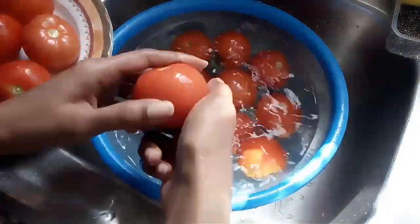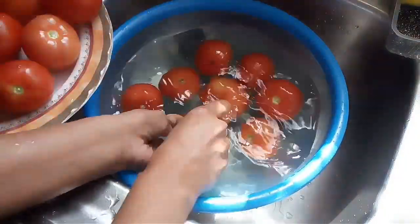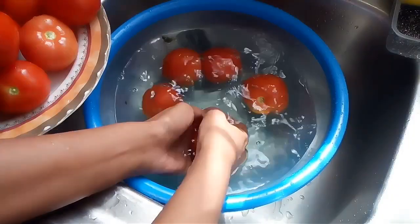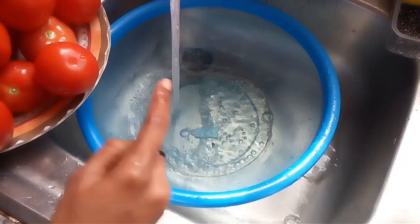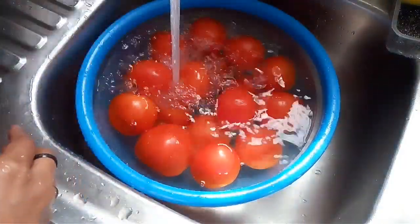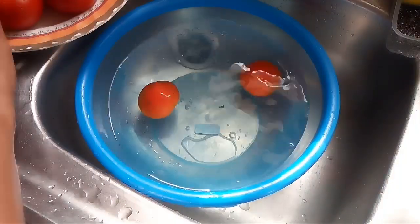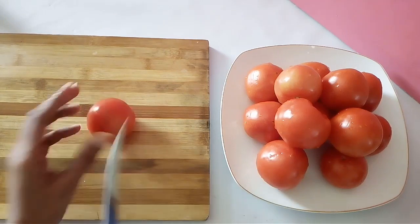You can keep the damaged ones for sooner use and store the good ones. Wash the tomatoes two to three times. We're going to need a sharp, pointy knife.